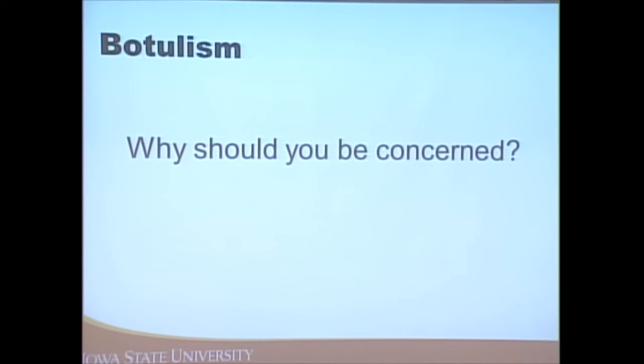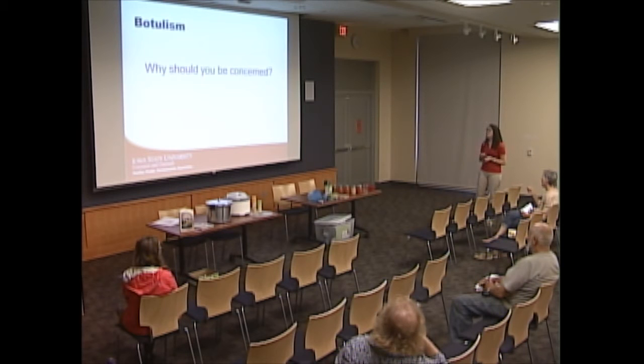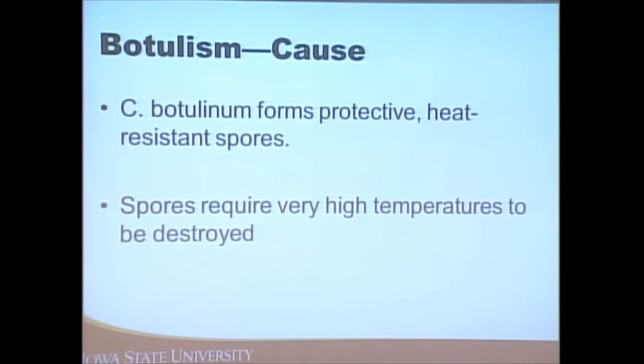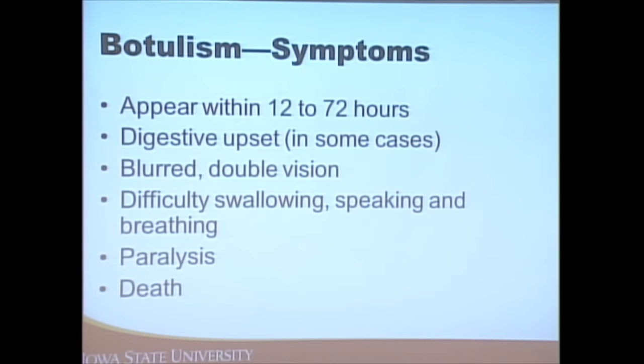Who's heard of botulism? That's one of the things we need to be concerned about when canning. Botulism is a foodborne illness that thrives in environments without a lot of acid — think vegetables, meats, and mixtures of high and low acid foods. It forms protective, heat-resistant spores that are not destroyed at 212 degrees in a boiling water bath canner, which is why we need to process those low acid foods in a pressure canner.